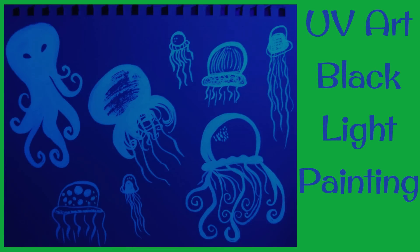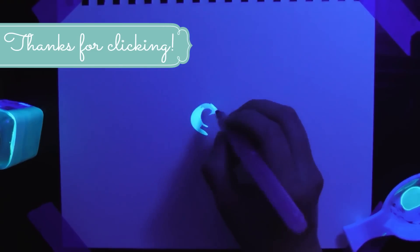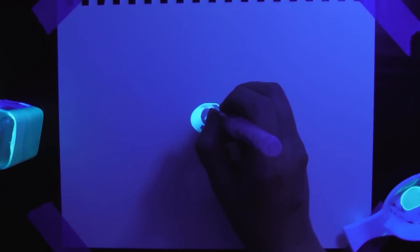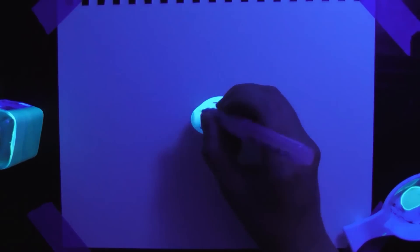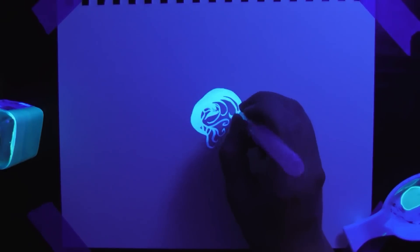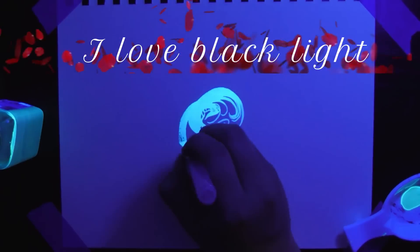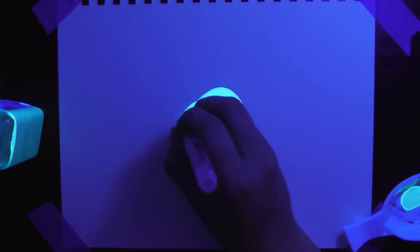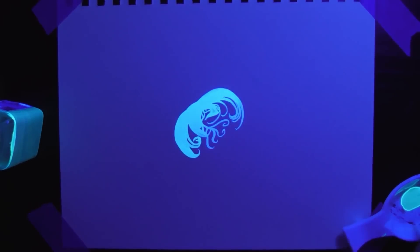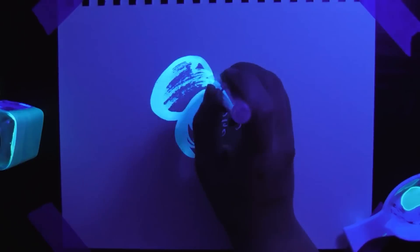Hello everyone, this is Beckers. Hope you're having a wonderful day — thank you for clicking on my video. This is my UV art blacklight painting. This piece is completely invisible without a blacklight, that's why it looks blue, because I'm drawing under a blacklight right now. All of the ink I'm using you can't see at all — it just looks like a plain old piece of paper if you don't have the blacklight on.